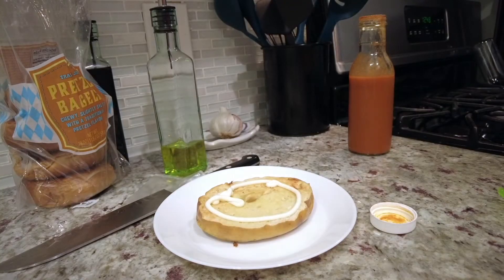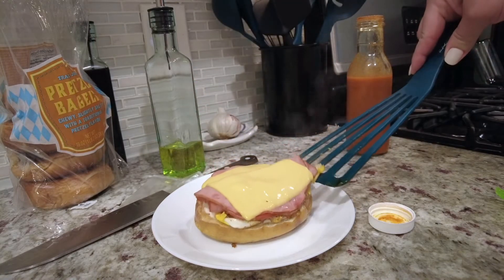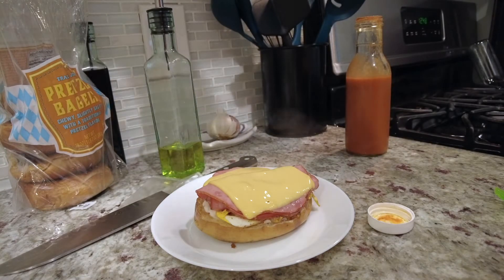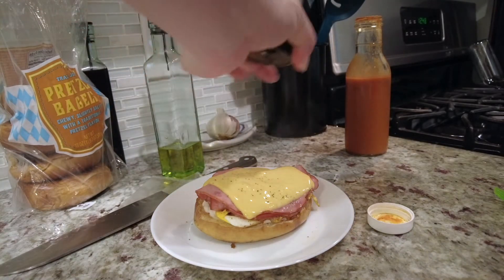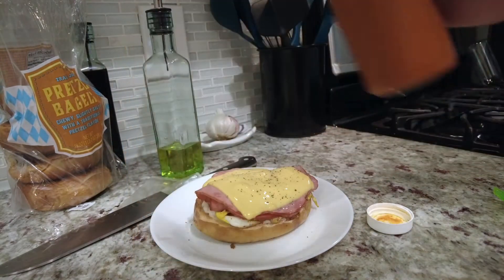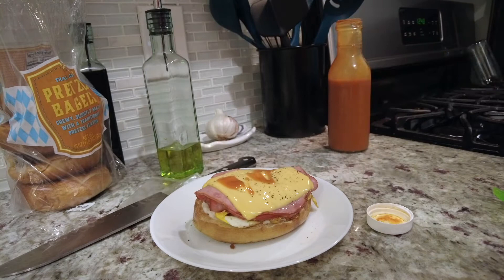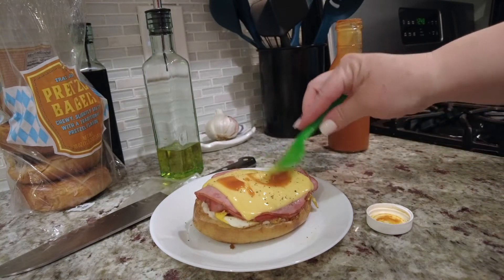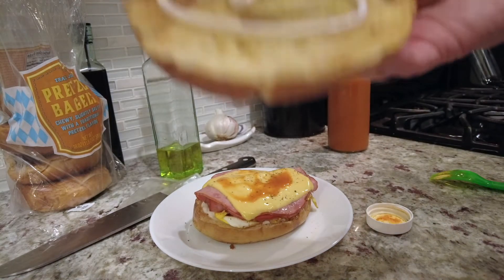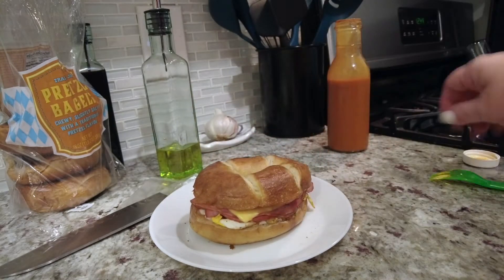I just cover this with a top to melt that cheese really quick. I've got some mayo laid down there on the pretzel — look at that, perfect fit. Then I'm going to add a little bit more pepper, cheese on top, and then add the Cholula just a little bit. That's more than I wanted, but that's okay. Spread it out a little bit better and put a little bit of mayo on top. And bam, there she is.